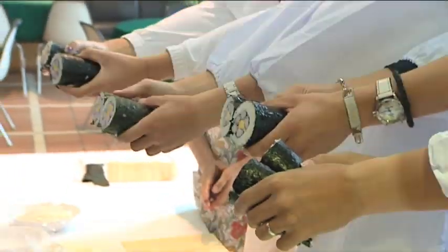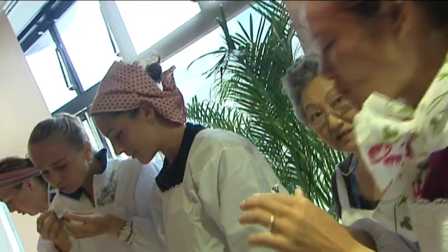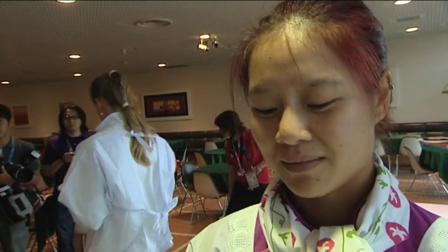China's Li Na tasted her own creations, which looked good for a first attempt, but the world number 16 didn't seem quite so impressed with her handiwork. Before today, my dream was to be a housewife, but after today — okay, I give up.